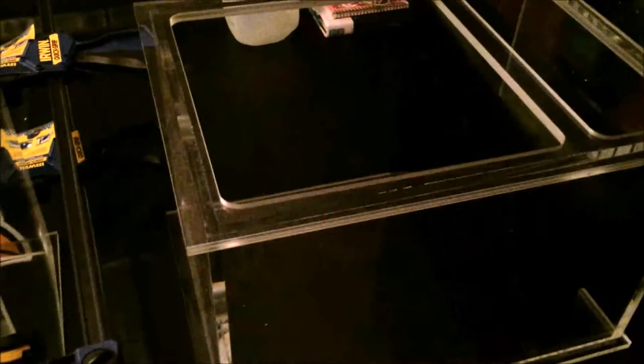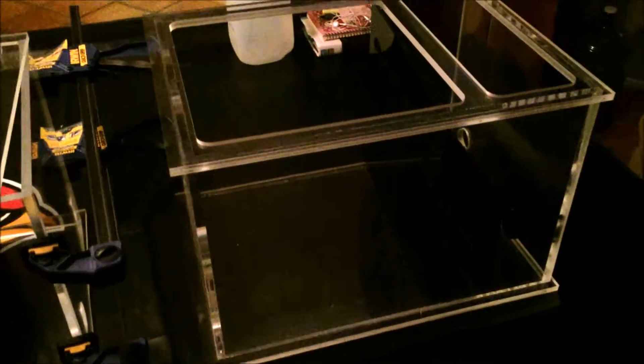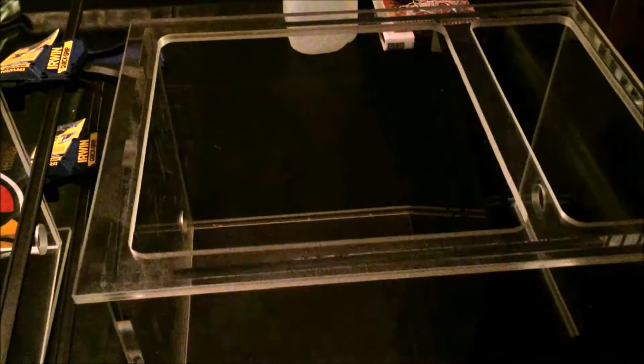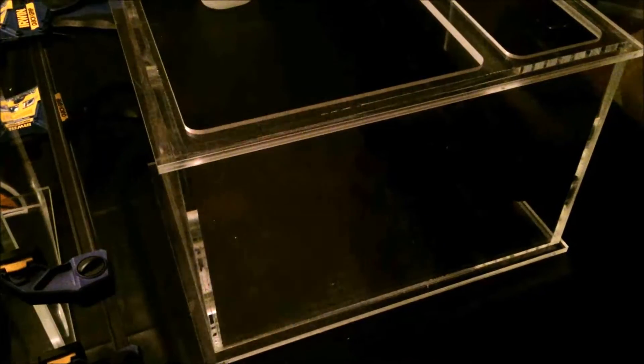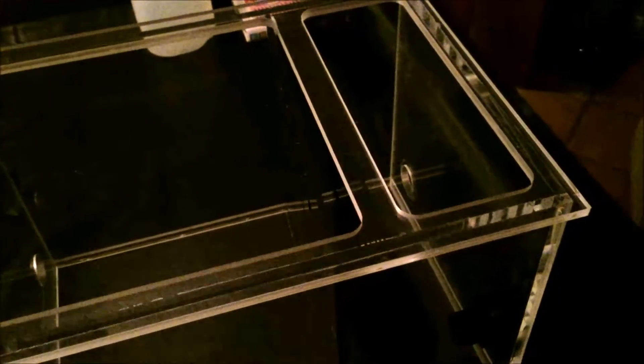Coming back to the second stage of the sump, this huge area is where I'm leaning to put the refugium. It's huge and I should be able to put anything I want in there, including miracle mud, algae, rubble — anything. The reason I'm leaning toward putting it here is because it's not going to go through any other filter media before it goes back into the tank.